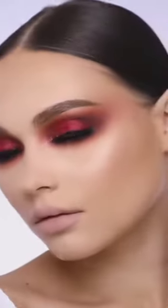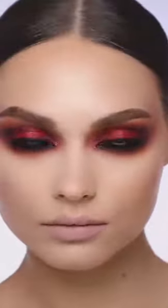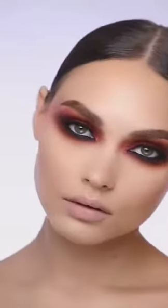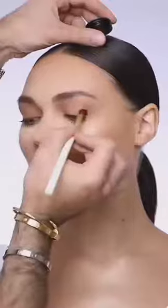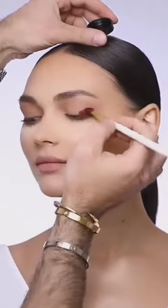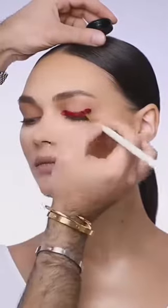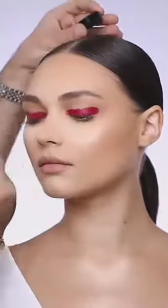Here's a quick before and after of this natural daytime makeup look before we make some major changes. Now for the night glam, I'm going to start adding a creamy eyeshadow onto her lids.